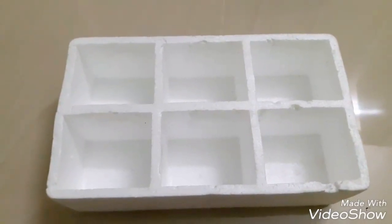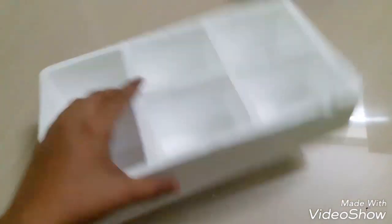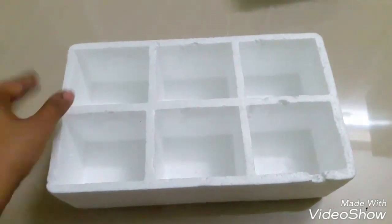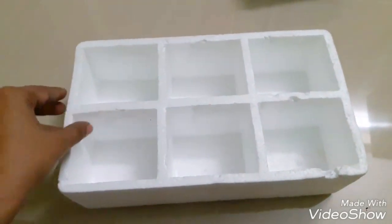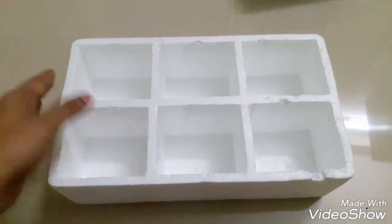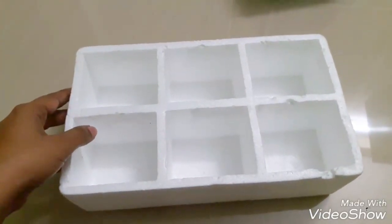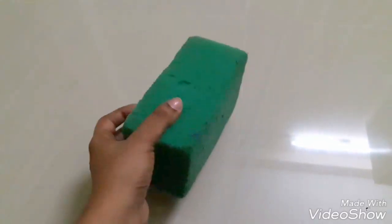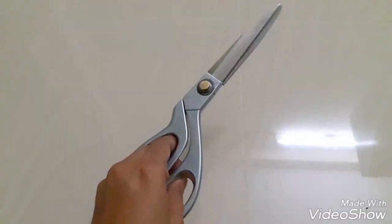And here are the things required. First, you require a tray — this is something which I taken from a coffee mug package, it's a Tamacol one. However, if you have a cardboard one also you can use it. Then you require a sponge and a pair of scissors.